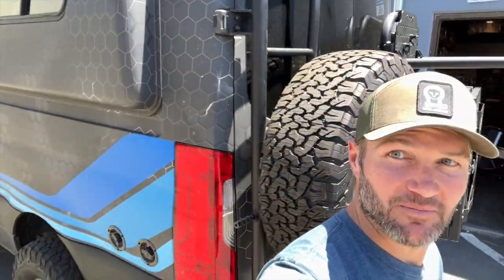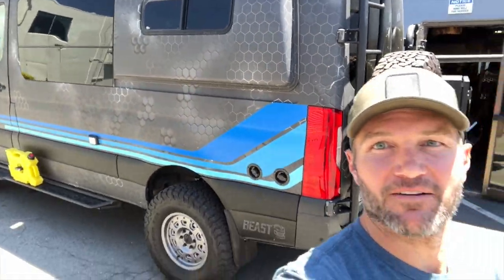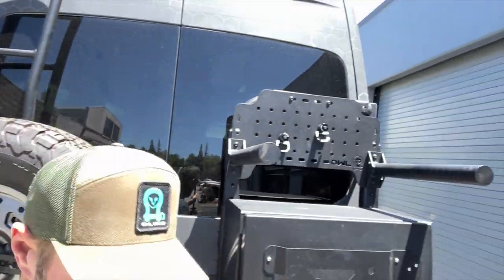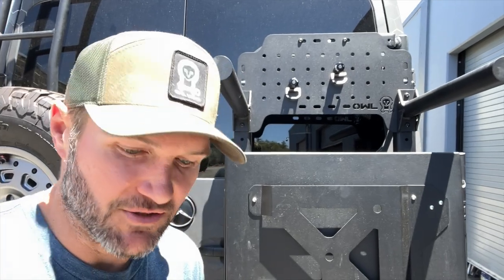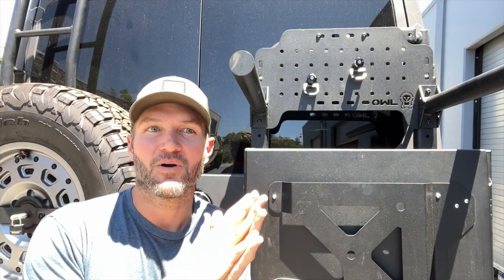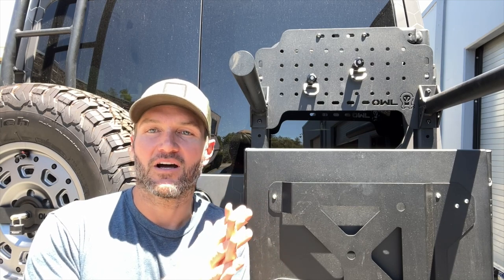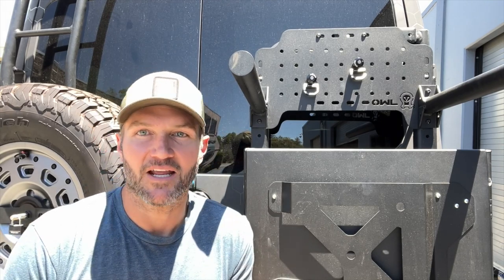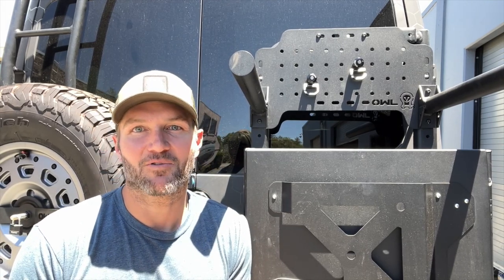Hey everybody, John with OWL. If you can't tell, I am actually standing behind the Ultimate Beast, one of my favorite vehicles we've built and worked on. I want to talk a little bit about our Mini Sherpa here. This is a B2 — it's got a Mini Sherpa on it. One of the coolest things that's happened to us as a company is when other companies start making accessories for our products, it means you really kind of become a staple in the industry, and that's a pretty exciting time for us.